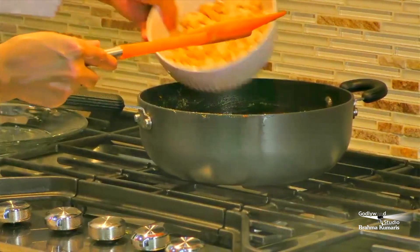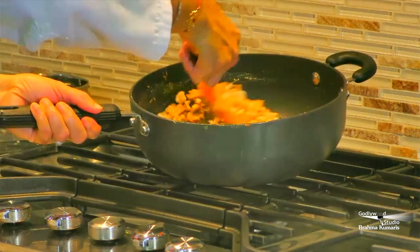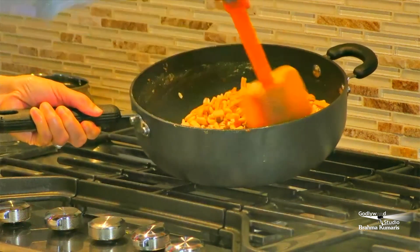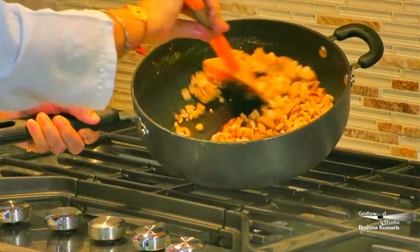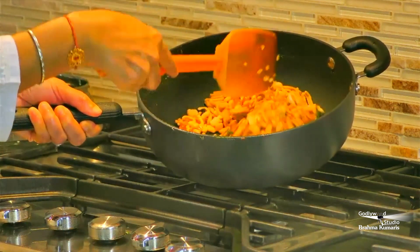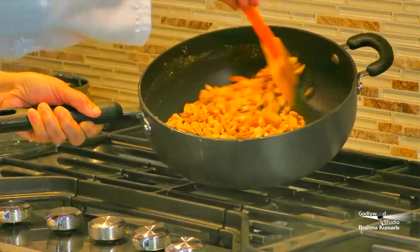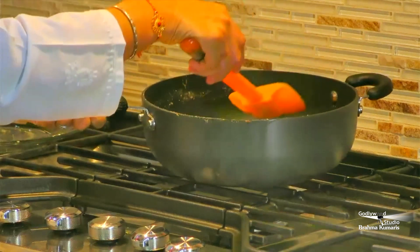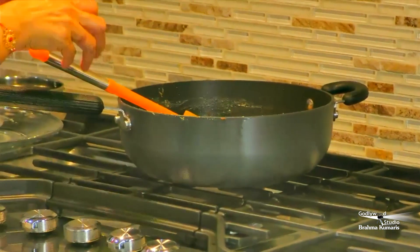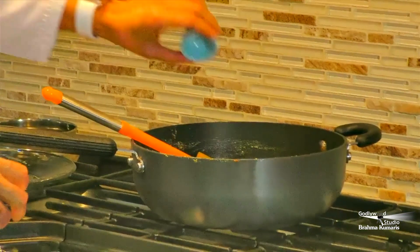We will mix cereal together — mix all the cereal with oil and the mixture to coat all the cereal. Add flavors: variety powder, final powder, and cumin powder. Add these in.